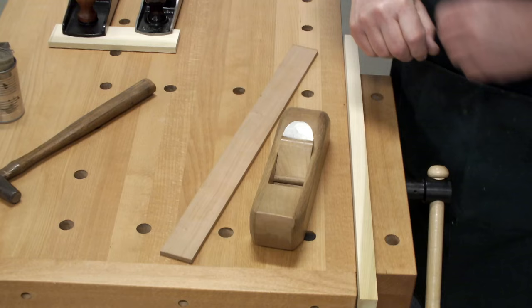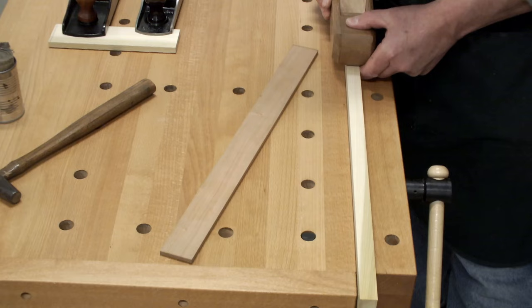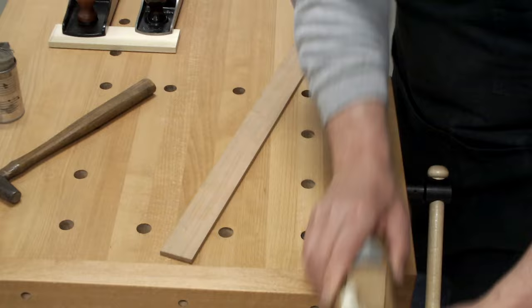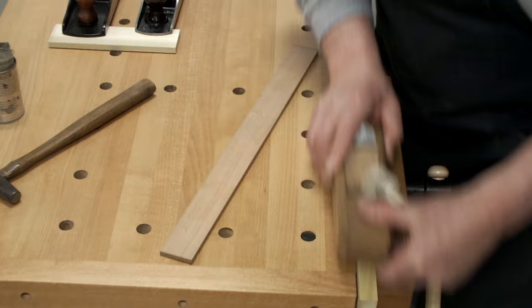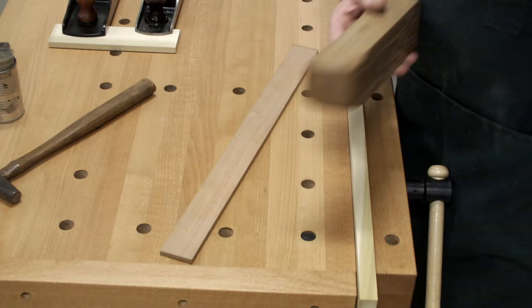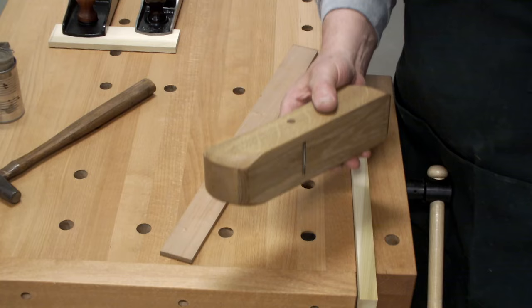They should not work. From a geometric standpoint, they should not allow you to take a straight cut. They should not allow you to make a level surface. They should not do what they do. But why do they do it? It's not the tool. It's the user.